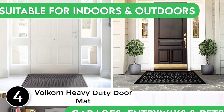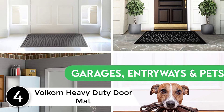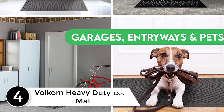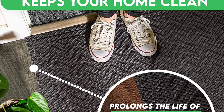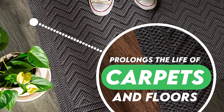At number 4, the Volcom heavy duty door mat. This is an attractive mat that is obviously tough enough to stand up to bad weather and dirty shoes. Be aware that this is more of a mat than an actual rug — it feels rubbery like a car floor mat and looks like it would be more at home outdoors than indoors.